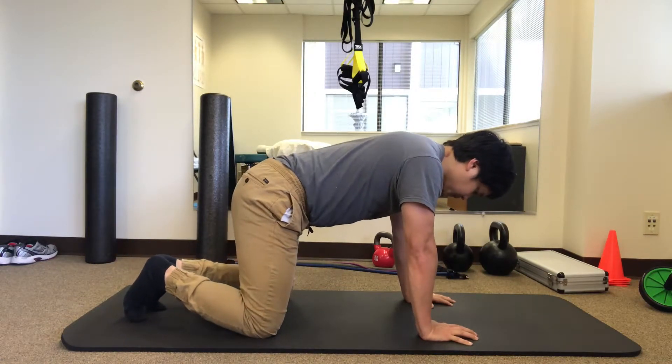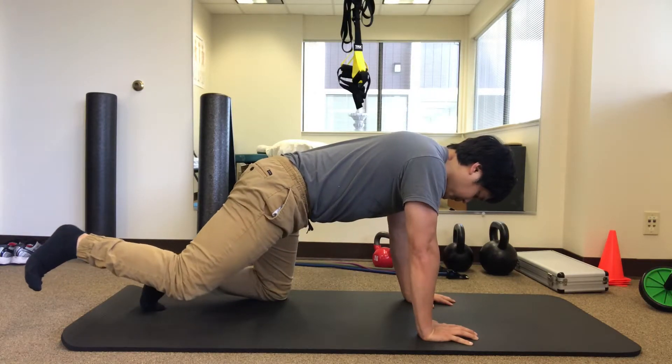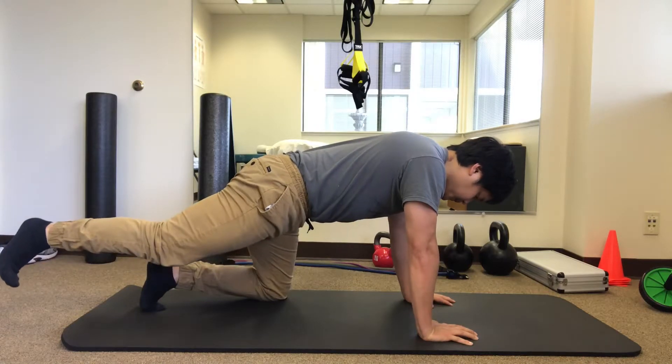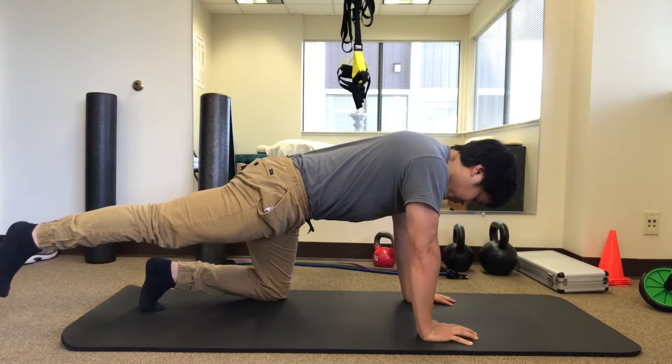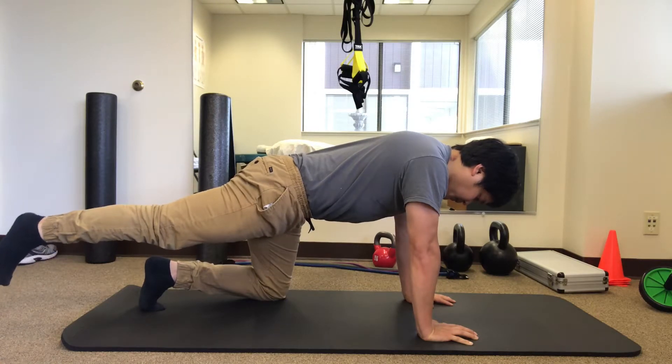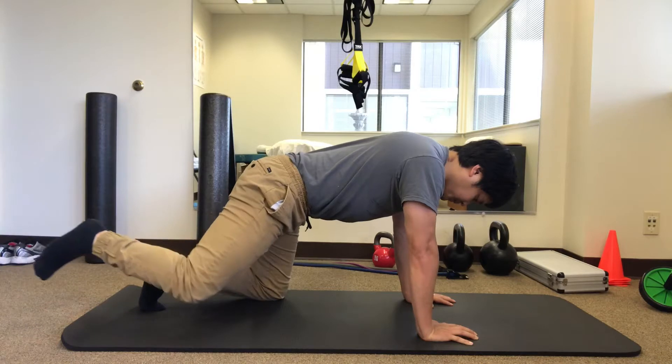Now kick the right leg back. Drive the right leg back as far as you can and lift it up ever so slightly, but again make sure that back does not move a single inch. Hold for a second or two and pull your leg back down to the ground very deliberately.